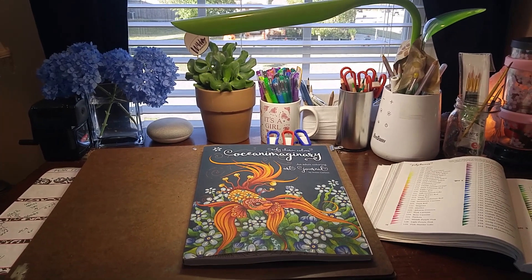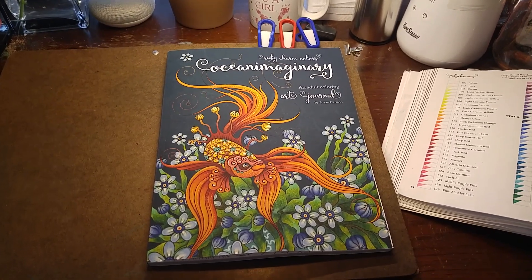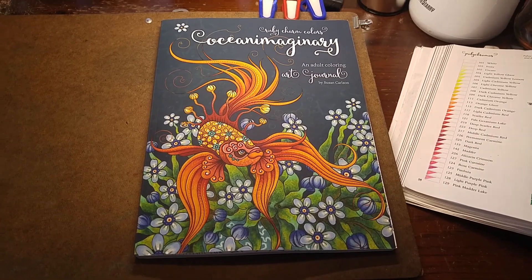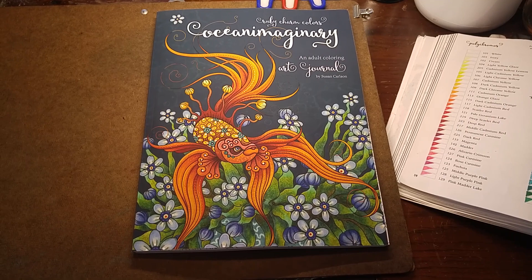Hi everybody! I have happy mail today. My UPS man just brought me my brand new, freshly printed copy of Ocean Imaginary by artist Ruby Charm Colors, Susan Carlson.